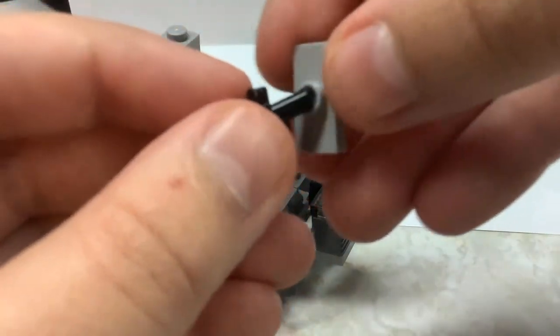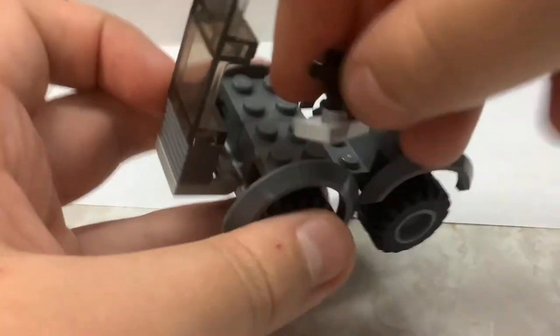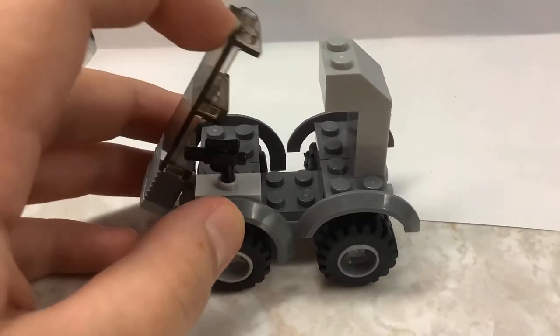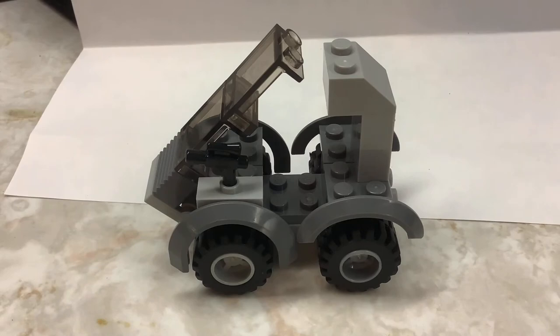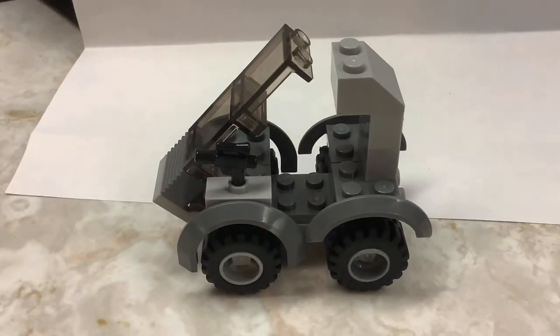Take your pistol and clip that into that little hole right there. Then come to this side of your vehicle — or the other side, whichever one — put it right there, and then you can press this and that will close it. And there you go!